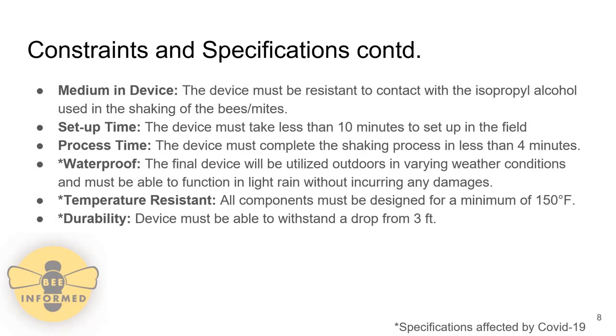Waterproof, temperature resistance, and durability were three specifications affected by COVID-19. The waterproof specification was altered so that the shaking device must be able to function in light rain without incurring damage, since the device will be used outdoors in varying weather conditions. Temperature resistance and durability were made less restrictive since the shaking device is now being manufactured using a 3D printer, meaning it is made from plastic rather than metal machine components.